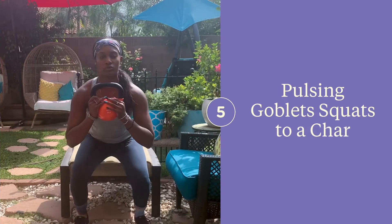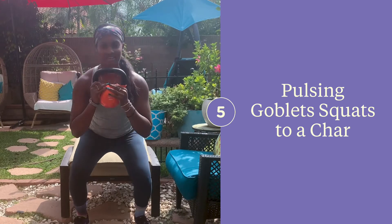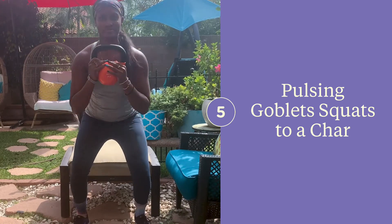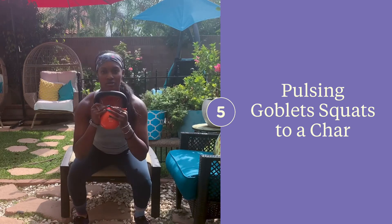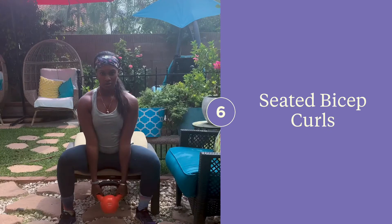Pulsing kettlebell goblet squats to a chair: make sure that you keep your butt low, only tap the seat — don't sit all the way down. Keep your knees behind your toes, core engaged, and chest up high. You'll definitely feel your quads and glutes burning after this.